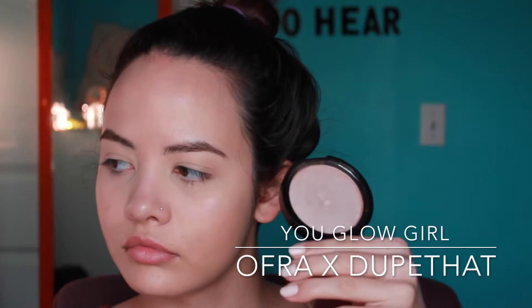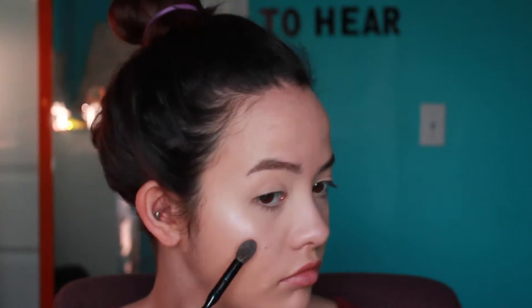Now I'm going to be going in with this OFRA highlighter in You Glow Girl — it's a collaboration with a dupe that girl on Instagram. It's a pinky highlighter so it kind of ties in with all the pinkiness we're putting on our faces. Then I'm going in with Luminoso blush by Milani. It's a really pretty blush, it's got a bit of sparkle in it since it's baked, and I really like it.